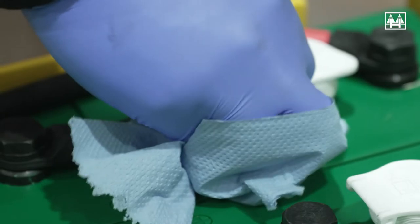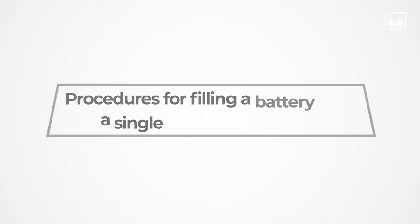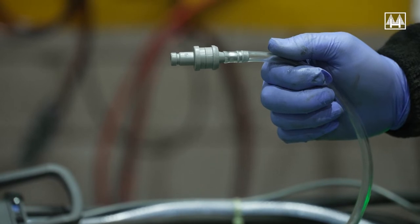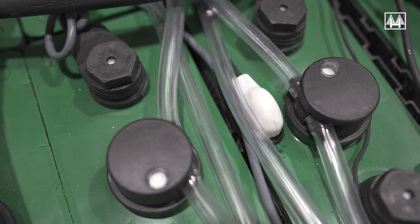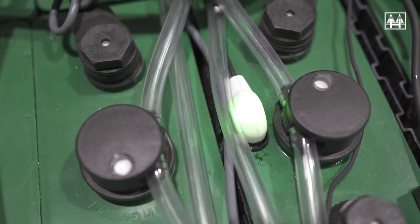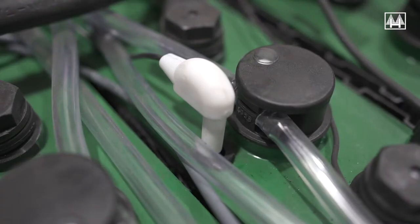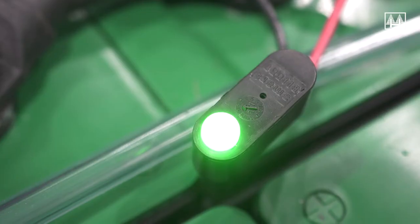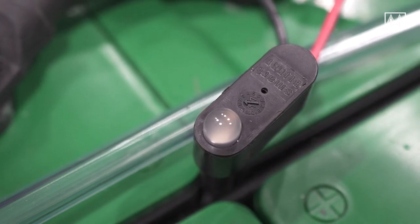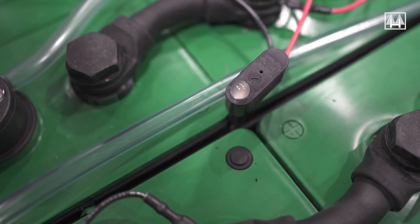If the battery is fitted with a single point filling system, it should also have an electrolyte level indicator. This indicator should flash green when the battery levels are acceptable — again, only when the battery is fully charged. There are two types of indicator: one flashes green when okay and goes out when topping is required; the other flashes green when okay and flashes red when topping is required.